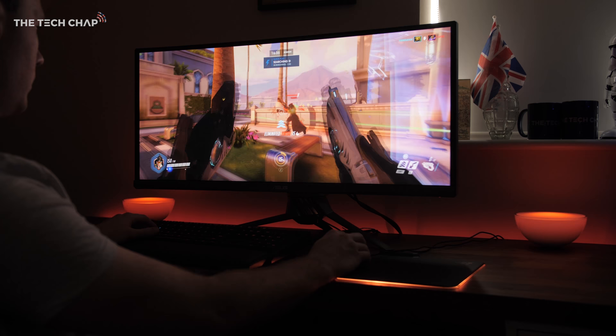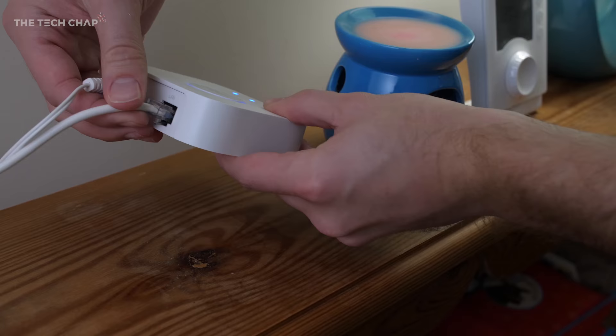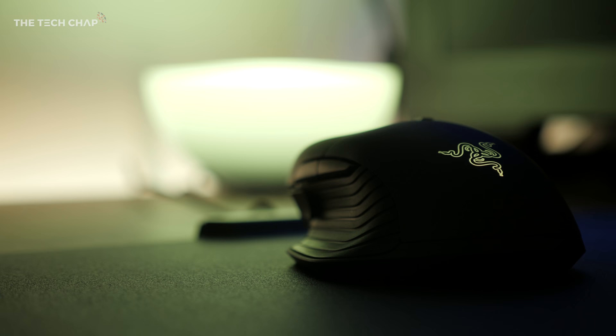Not only that, game devs can now integrate lighting effects into their games. But before we get into that, let me show you how to set this all up. All you need is a second-gen Philips Hue bridge — that's the square one — some Hue color-capable lights, the latest version of the Philips Hue app, and some Razer Chroma devices.